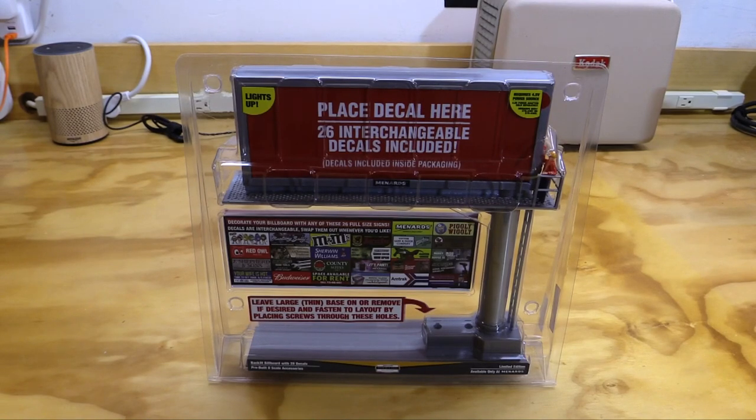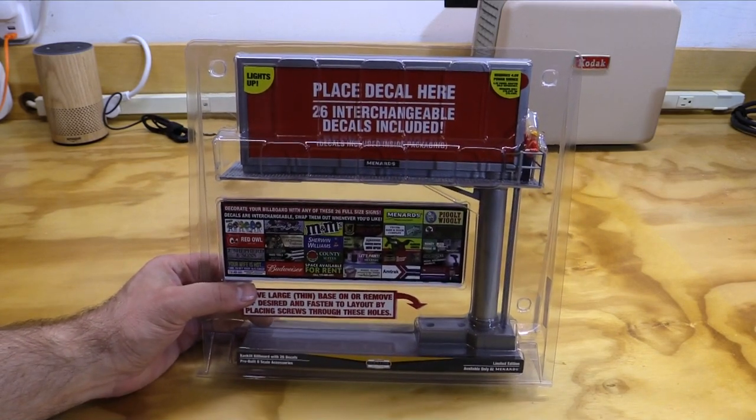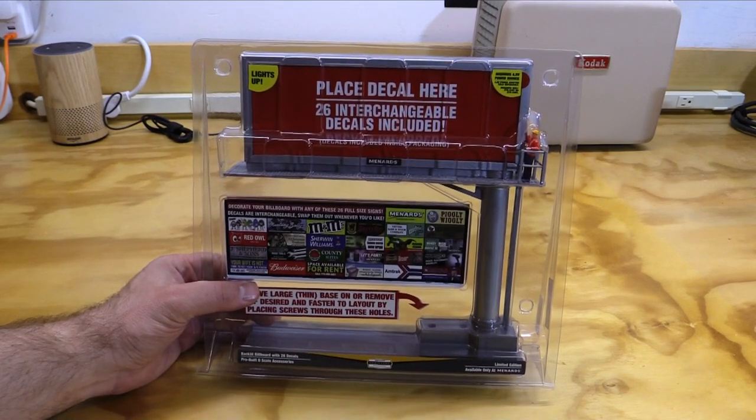Hi folks, I'm back in my garage workshop and Happy New Year. Welcome to 2020. I took about a week off from the videos after the Bonanza just to kind of relax and reset. So now I'm going to ease back into the videos with a short one today. This is the Menards O-Gauge Backlit Billboard with 26 decals and we're going to check it out today on Eric's Trains.